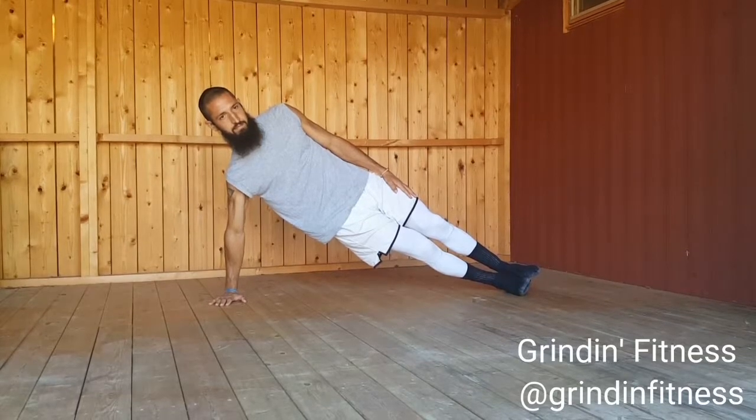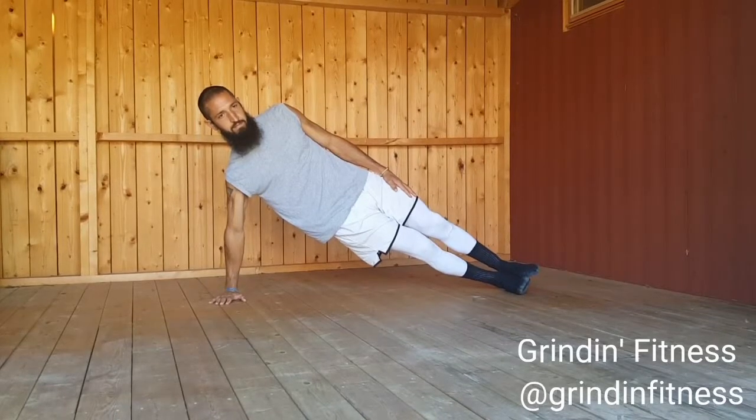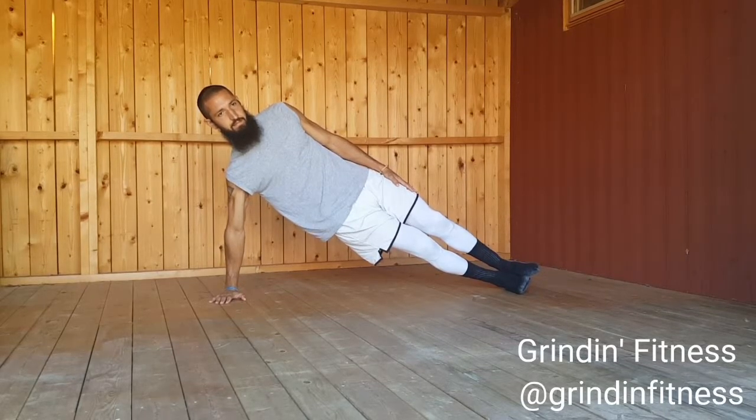Lift your hips off the ground and make a straight line from your head to your toes. Do not allow your hips to drop. Hold this position for the recommended time, then repeat these steps on the left side. Maintain slow and controlled breathing throughout the exercise.